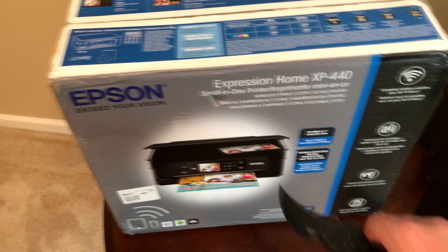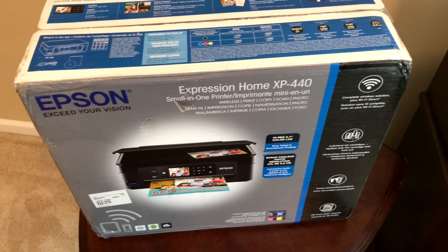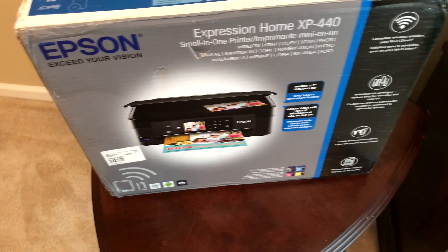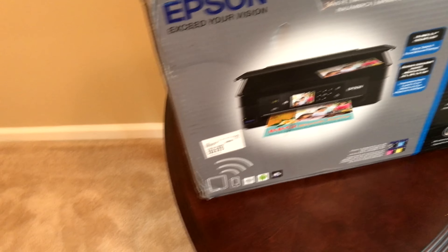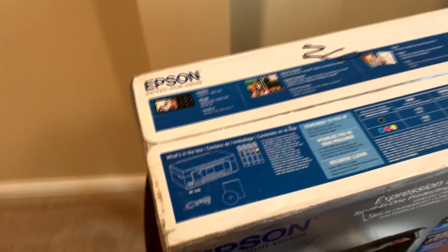This model is the Epson Home XP-440, a small-in-one printer with wireless capabilities. Of course it can print, copy, and scan, as well as print elegant photos. It has a high-resolution 2.7 inch LCD, and it is easy to use for tablet and smartphone printing, handling both Android and iPhone devices. So without further ado, let's take the new unboxing knife and take a look inside.